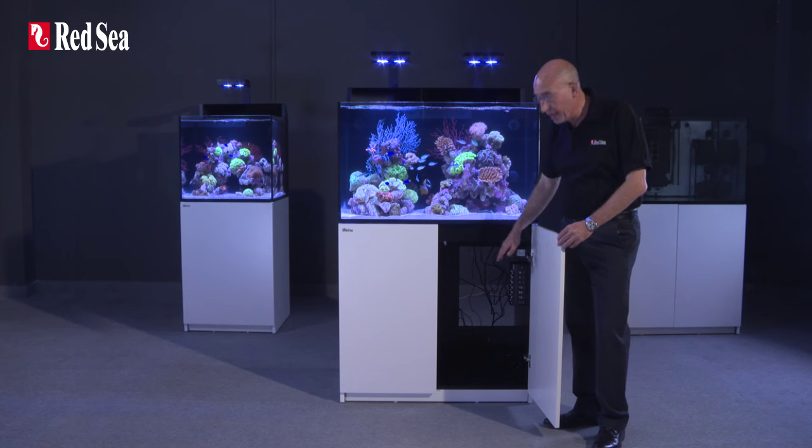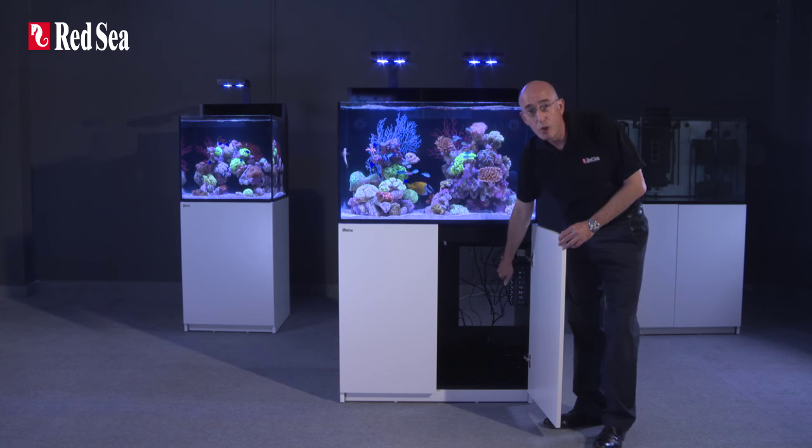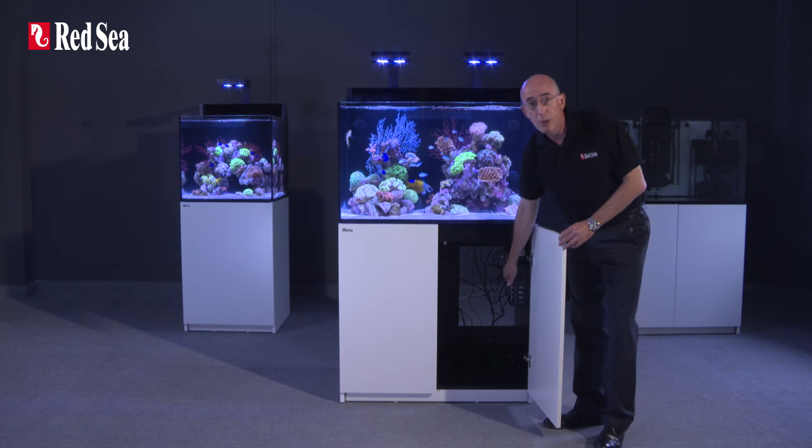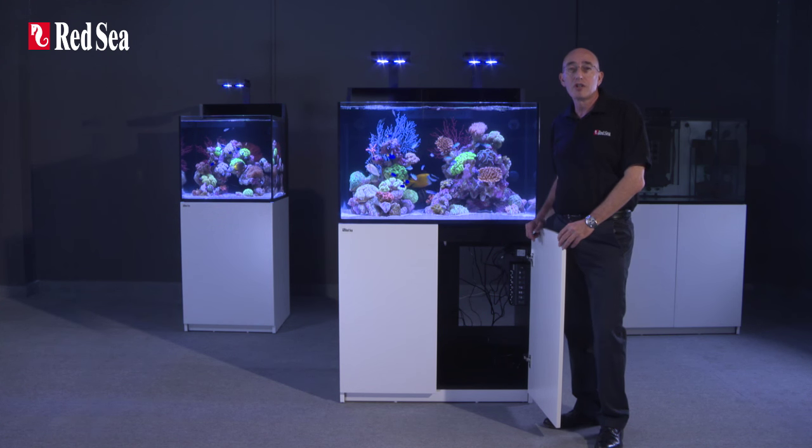Inside the cabinet is a seven-channel integrated power center that operates all of the stock equipment as well as providing at least two spare switched outlets for optional equipment such as a chiller.